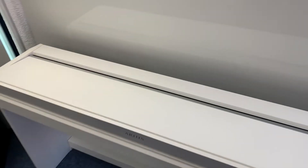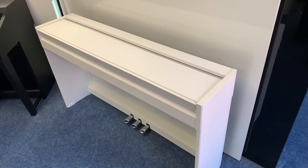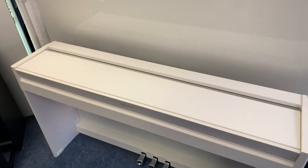I'll just pop this down and you can see it's very cool, very slim, very modern, and a very nice finish, in the finish of white.